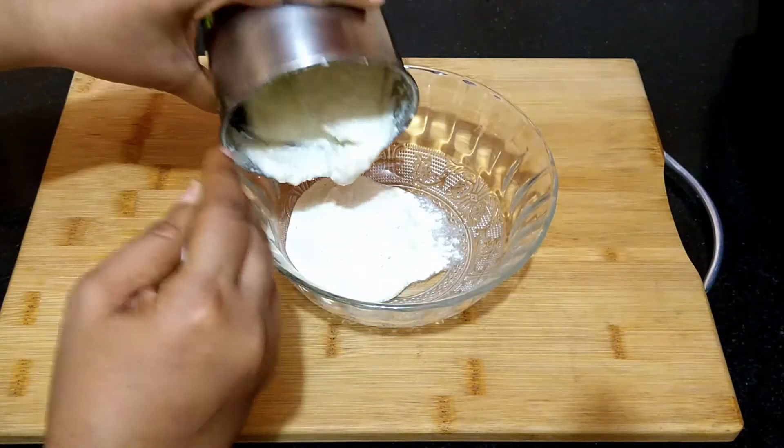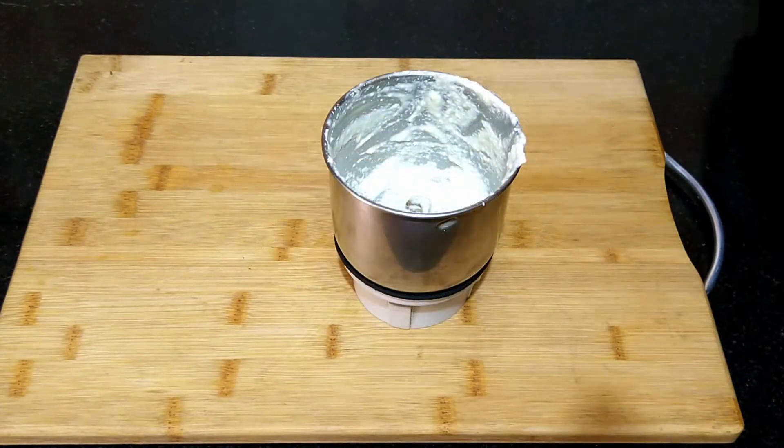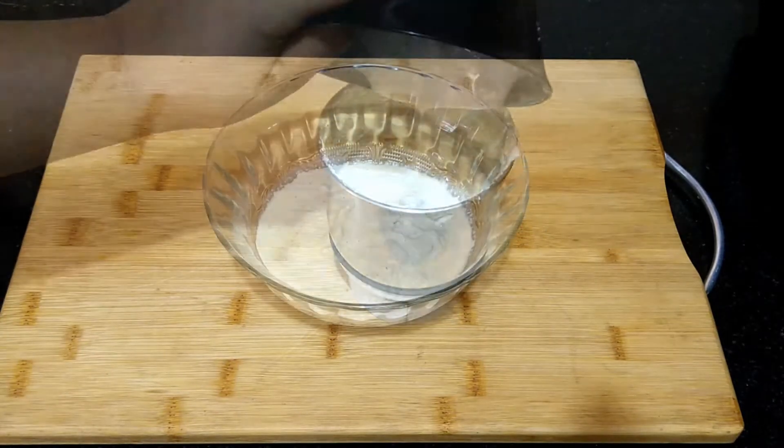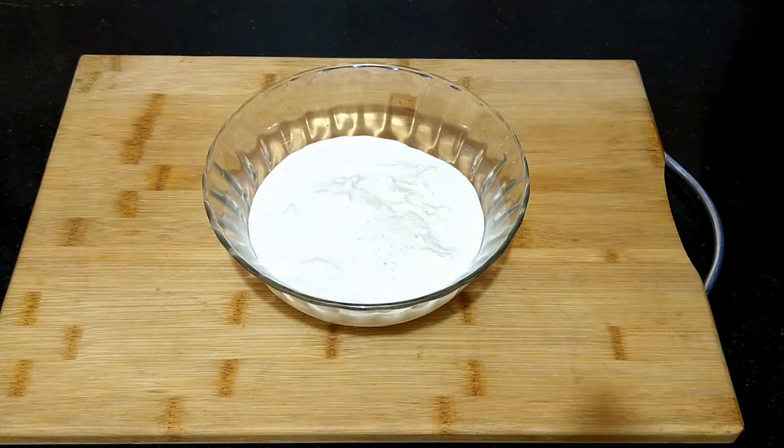Transfer this to a bowl. Pulse the remaining curd in the mixi to remove the lumps and add it to the bowl. Later on, depending on the curry consistency, we can add more curd if needed.